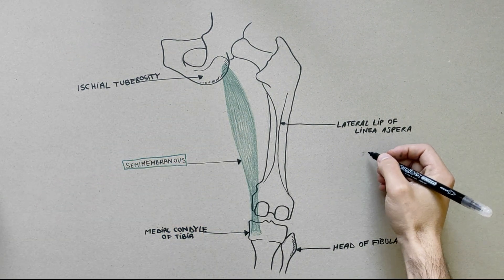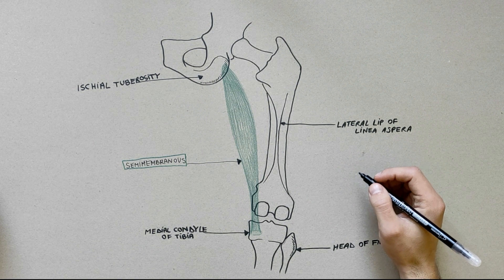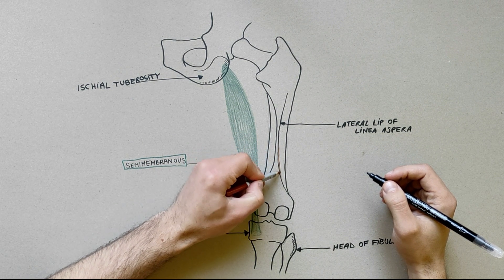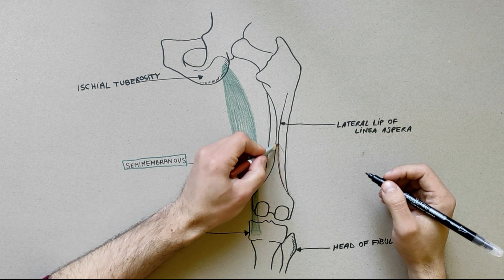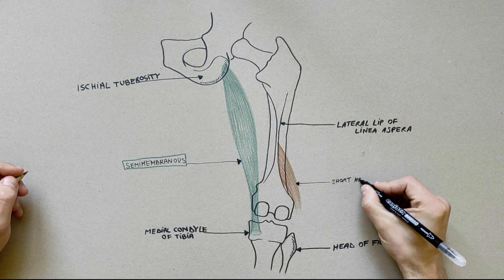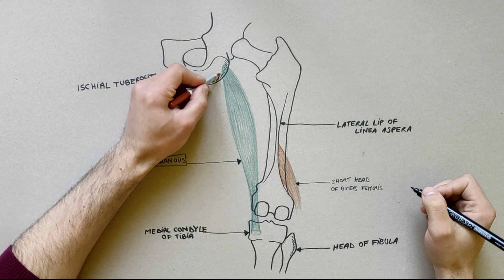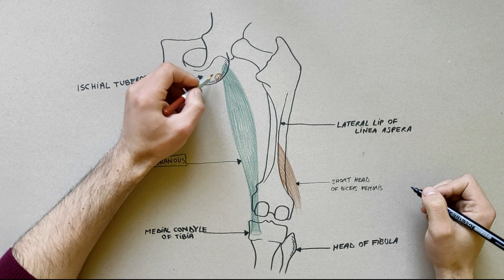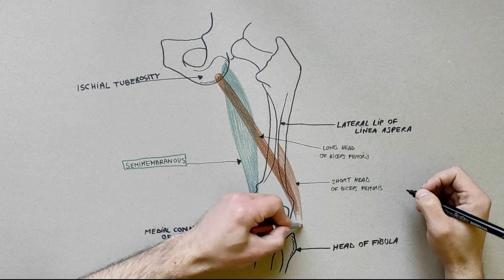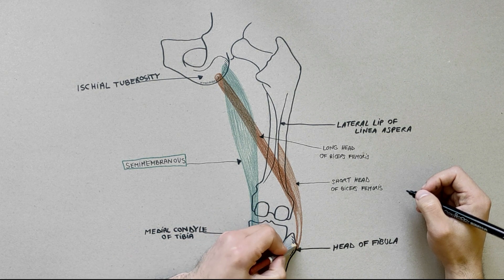The next muscle to be indicated is the biceps femoris and, as its name implies, consists of two heads. The short head of biceps femoris arises from the lower part of the lateral lip of linea aspera and upper two-thirds of the lateral supracondylar line. The long head of biceps femoris arises from the lower medial part of the ischial tuberosity. The two heads unite in the lower third of the thigh to form a conjoint tendon, which inserts onto the head of the fibula.